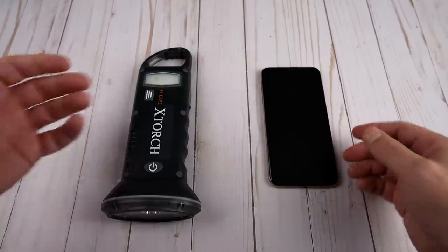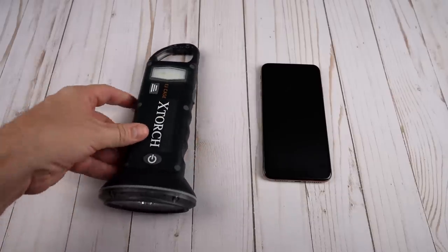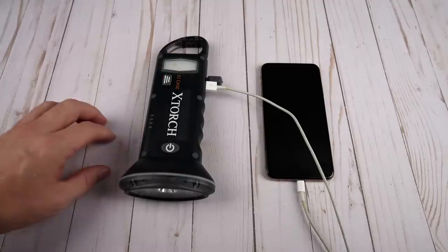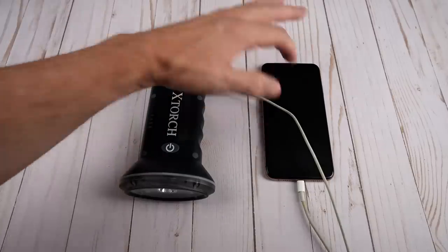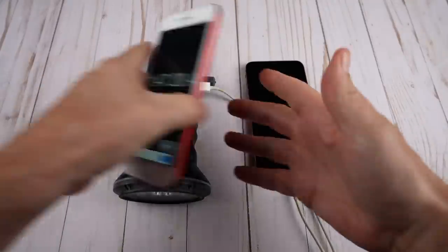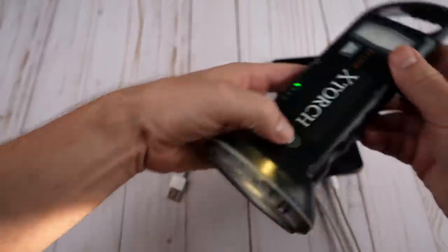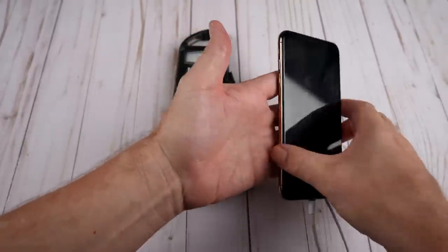The X-Torch can supposedly charge a phone. I've got an iPhone here down to 9% — it needs to be charged. This is a freshly charged X-Torch. Let's plug it in and see how much we can charge it and how long it'll take. One thing to note: when you first plug it in, the indicator lights go on so you can tell it's charging, but they go off pretty quickly, so there's no ongoing visual indication. The phone is charging, but you would not know that by looking at the X-Torch. It stopped at the one hour and 47 minute mark. It's still plugged in and no longer charging, but it got all the way up to 71%. The X-Torch does have a little juice left in it — it goes down to a certain point and then stops charging. Just under two hours gives us a little over 60% of a charge on this particular phone.